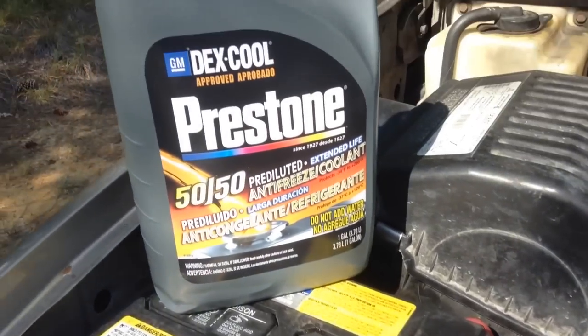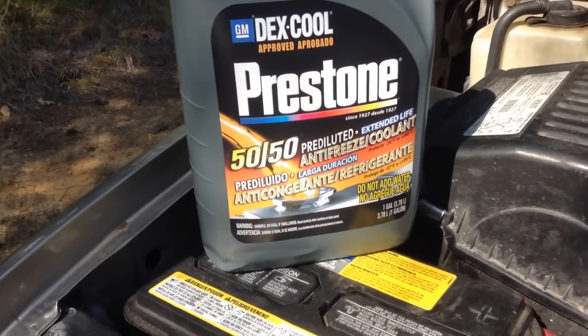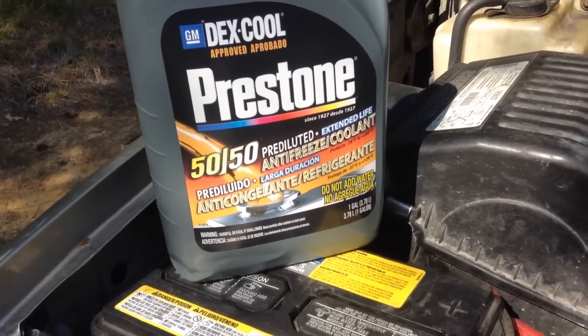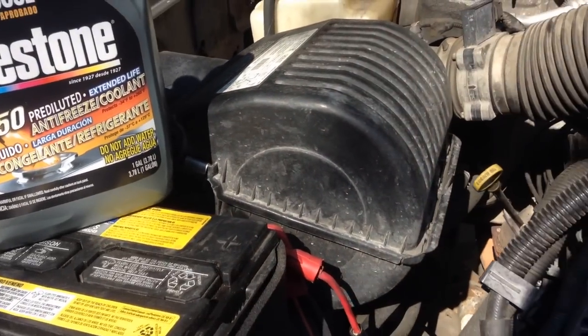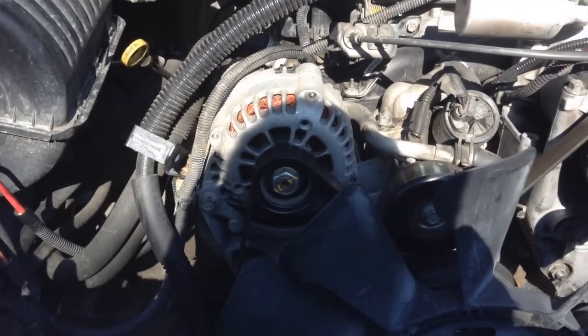Fill her up with coolant. I recommend Prestone Dexcool 50/50 — it's already mixed, so you don't have to worry about getting the wrong mix, which is usually what causes problems with these engines and Dexcool. You've got to get the exact mix or you're going to have problems. Hope this video helps you out. Thanks for watching.